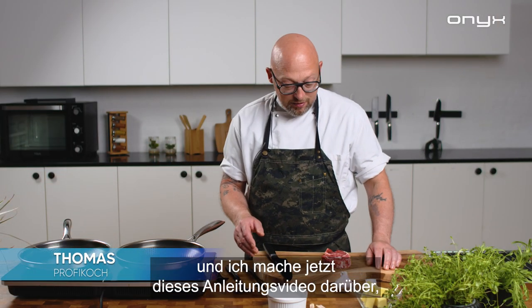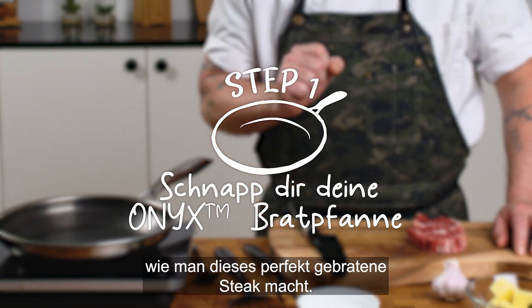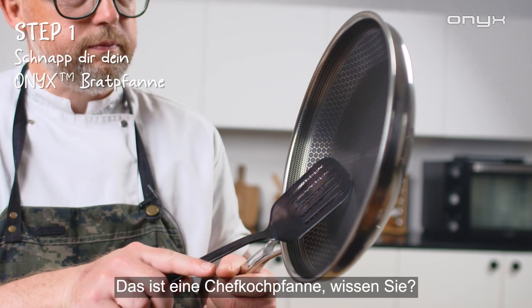Hi, my name is Thomas and I'm gonna make this instructional video about how to make the perfect seared steak. To do that I will use the perfect pan — this Onyx pan, this is a chef pan.